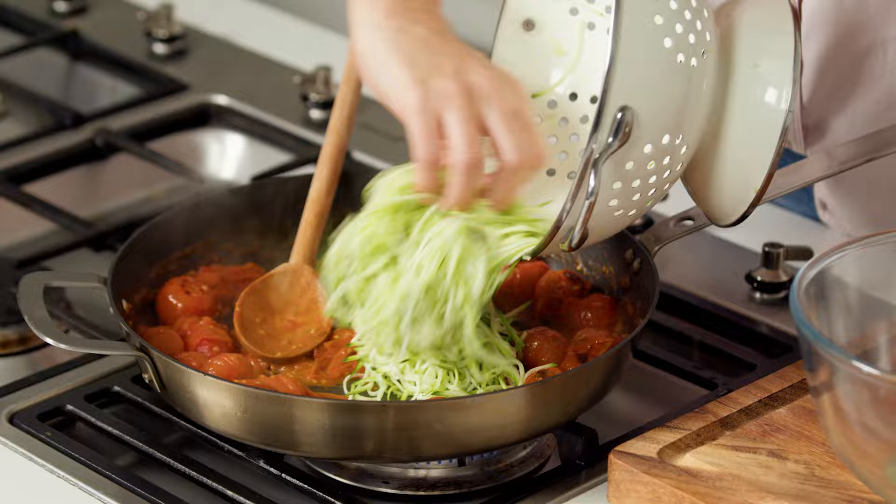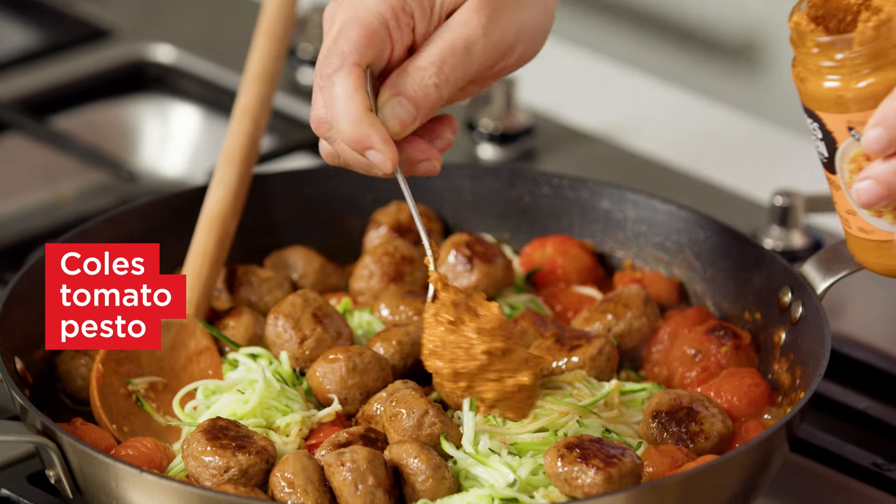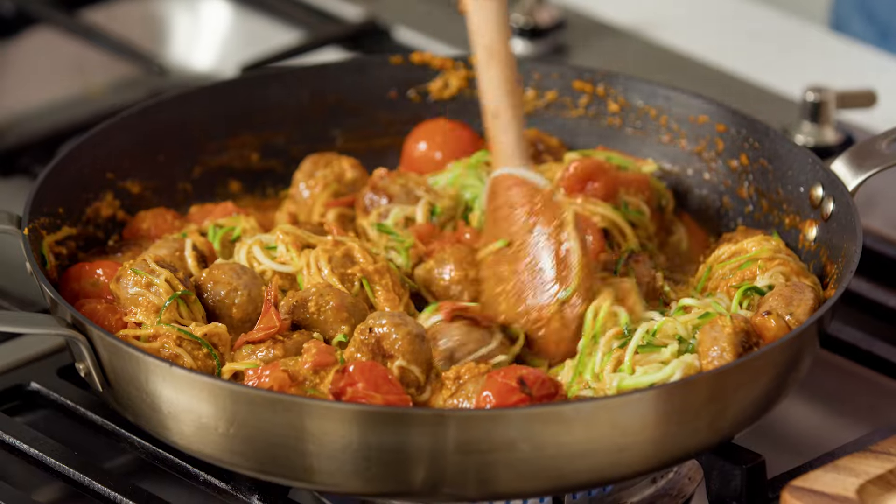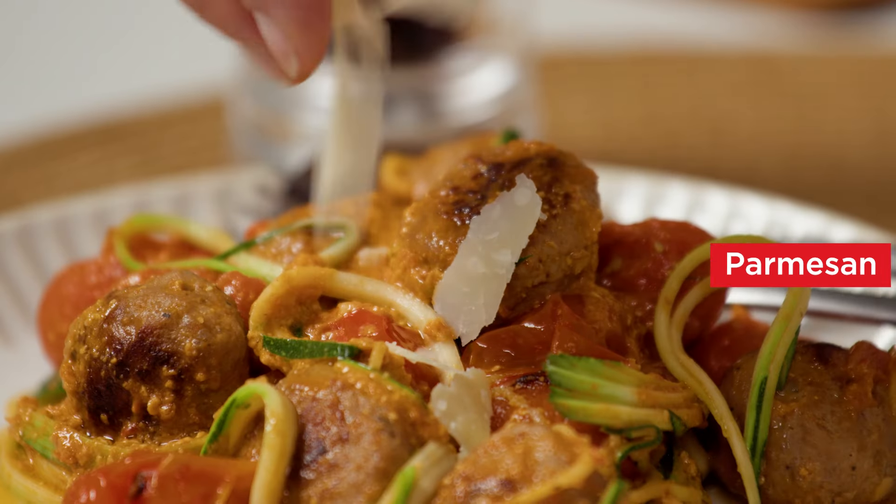Add the zucchini and meatballs to the tomato in the pan with pesto. Season and toss to combine. Divide among serving plates and top with parmesan.